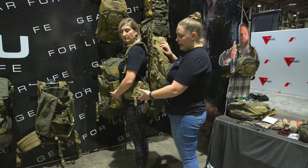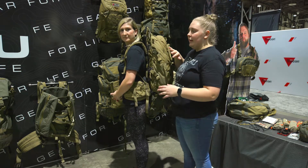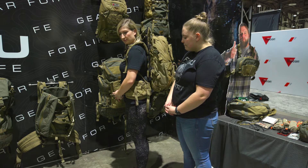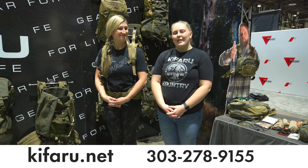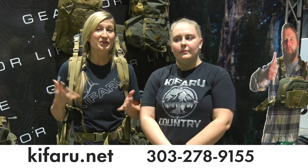And that's really it. Any pack will attach to this frame — any size we currently offer will mount to it. You can find us at kafaro.net. If you have questions or concerns, reach out to customer service. Our phone number is 303-278-9155 or customerservice@kafaro.net. Or you can come see us at Sheep Show at booth 971.